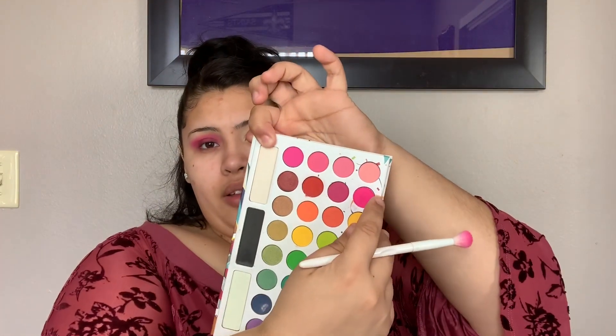So this is the ELF Camo Concealer — it's a matte and satin finish and I'm in Light Beige. I love it. I know there's a matte formula but I never tried it. We're gonna go in with the BH Cosmetics Take Me to Brazil palette in this pink color right here. This is a white brush — I don't know exactly what kind of brush it is — and we're just gonna go ahead and pop that on.